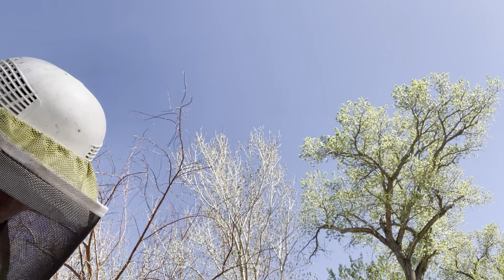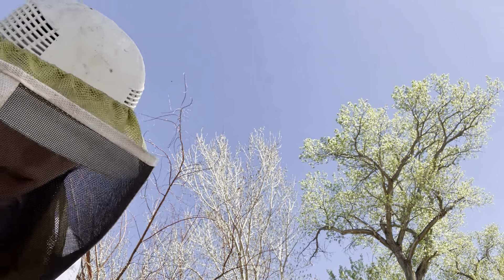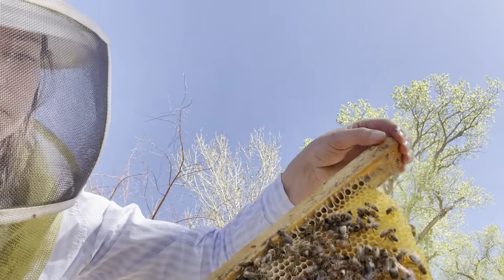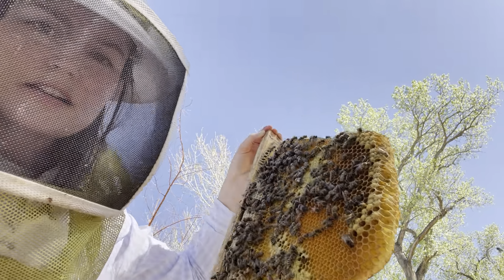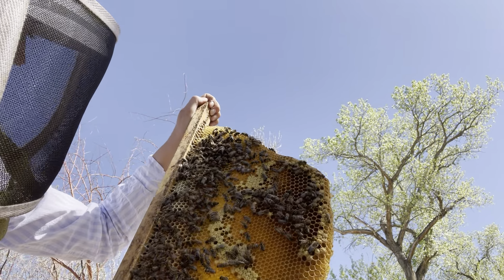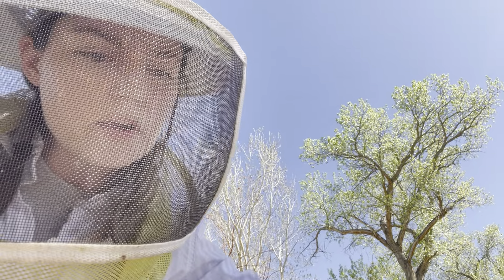The queen in this hive, hive three, was barely laying. So I put four bars of brood in to supplement with nurse bees. And the queen has filled most of this — you can't see it on here, but most of this she's back-filled already with eggs. So she's laying really well now.